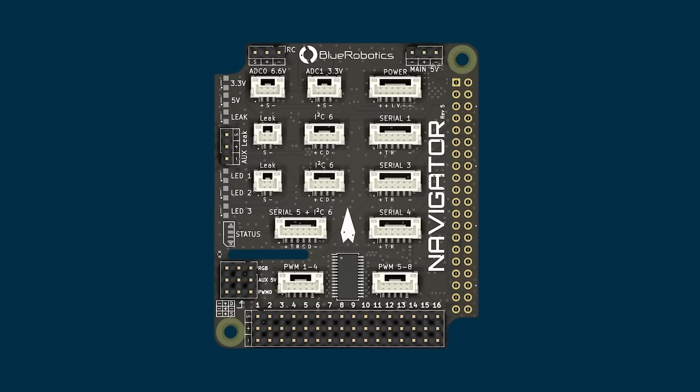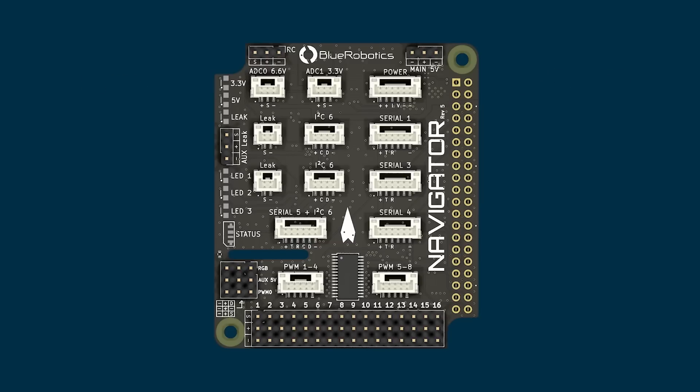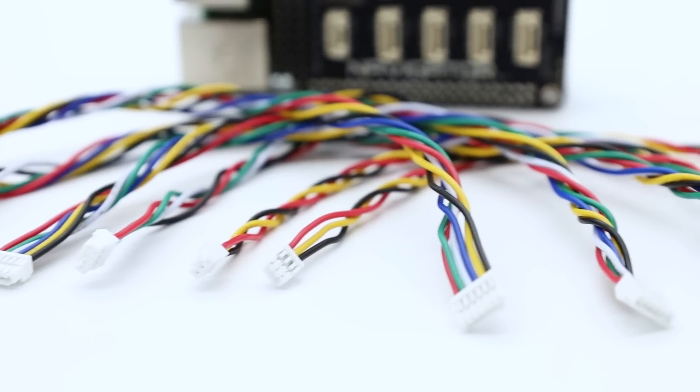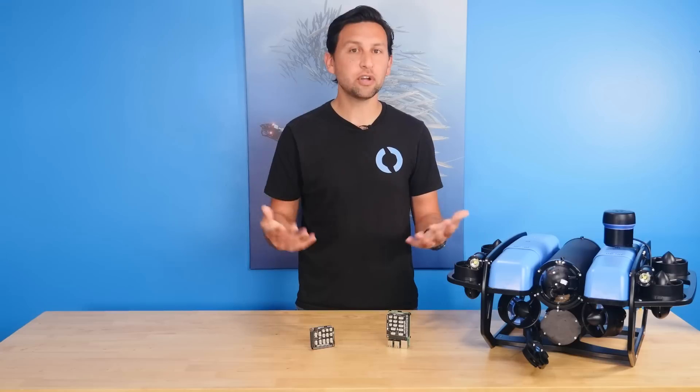In the center is an array of expansion ports that tie into the Raspberry Pi 4's extensive peripheral support. There are four serial ports and two I2C ports available on JST-GH connectors, with pinouts that follow the Pixhawk connector standard and Blue Robotics connector standard. The Navigator comes with expansion cables compatible with these ports to help you get started quickly, and it's compatible with a number of off-the-shelf GPS units and sonars like the Ping 360.